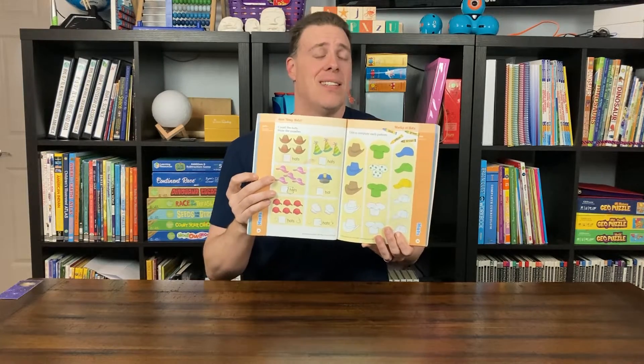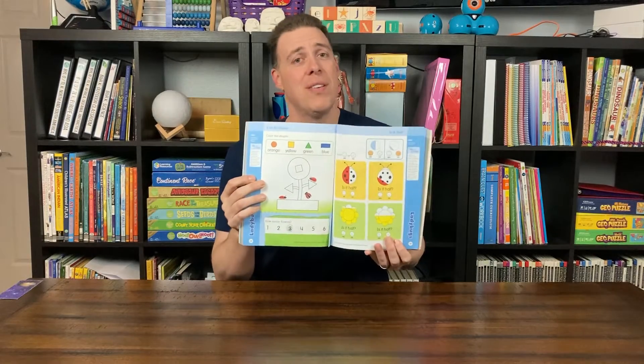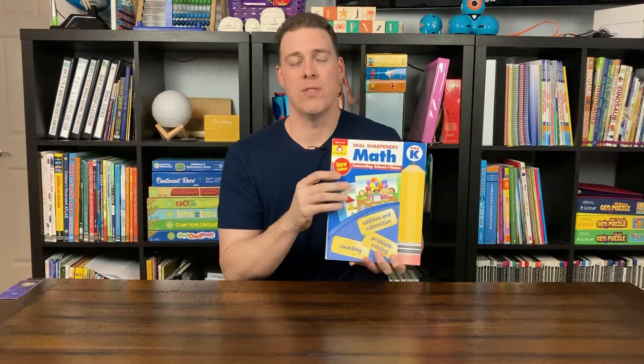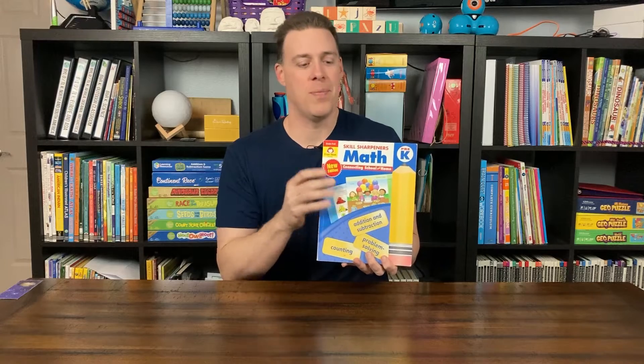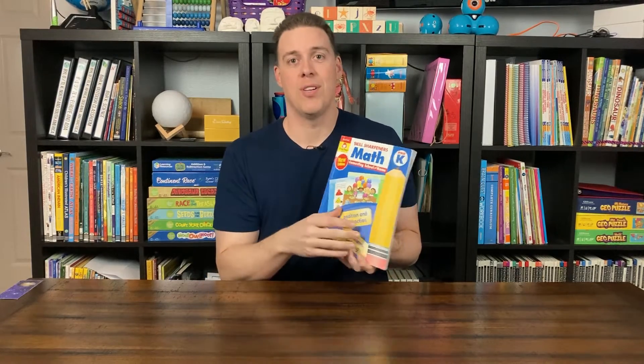Each unit is going to cover things like numbers and operations, algebra and geometry, measurement. You're even going to get a little bit of an evaluation at the end of that. I love this workbook for those three, four, five year olds who are just getting into math skills before they get into a heavy curriculum. This book is our recommendation. So let's go ahead and hop right into our first lesson.